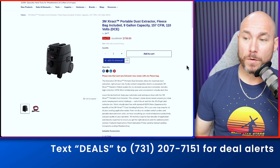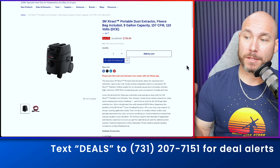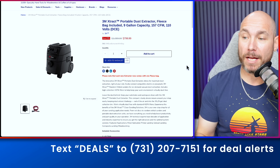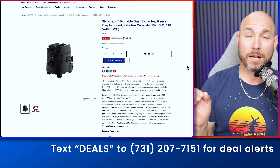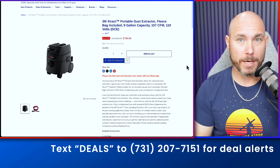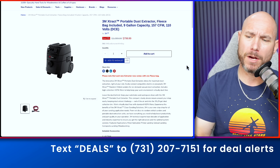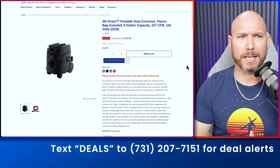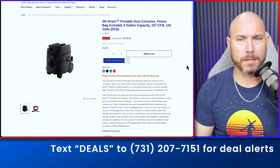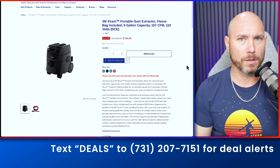To pair with that sander, the matching dust extractor is on sale for 27% off. Retail $1,089, now $799. If you buy it here, they include a free fleece bag — nobody else is doing that. You need the fleece bag for woodworking to collect fine particle dust. Without it, the plastic bag fills up and the filters get clogged very easily.